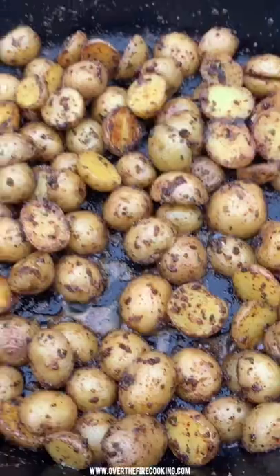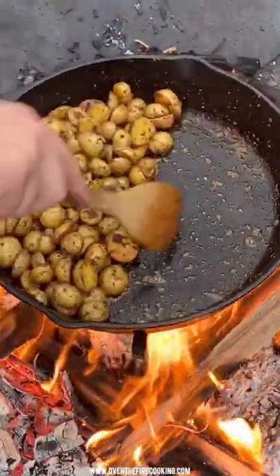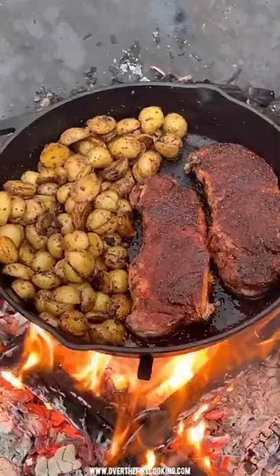We're going to cook these guys for about 10 to 12 minutes until they begin to soften, and then we're going to push them all off to one side and add on our steaks to cook for about three to four minutes per side.